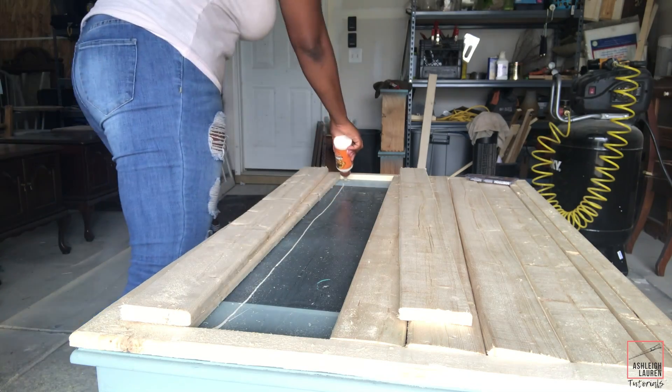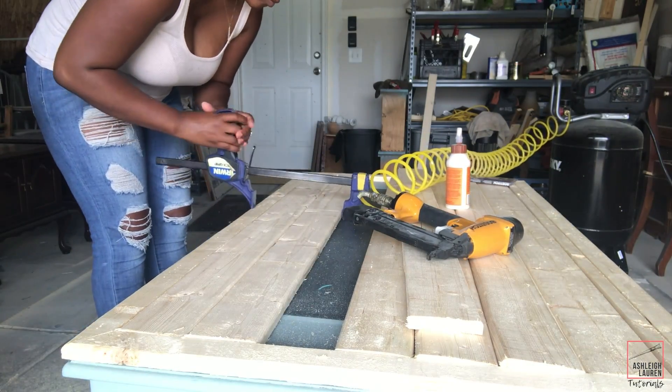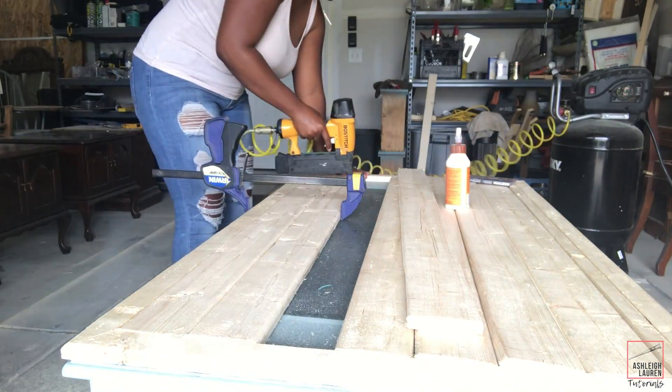Alright, so now I'm just going to take my wood glue and I'm going to start to add these boards into the center here using my clamps and my nail gun as well.